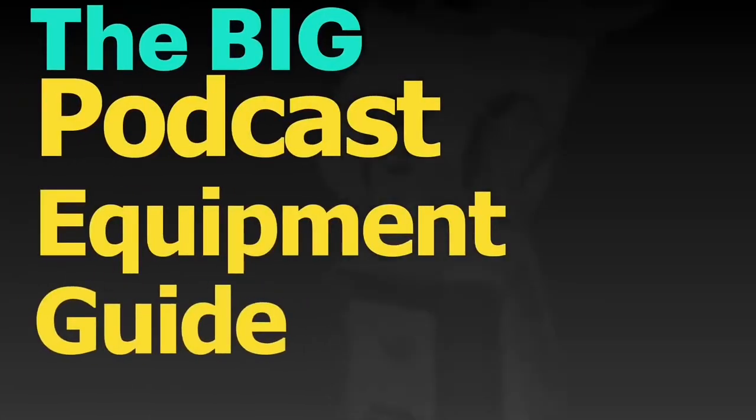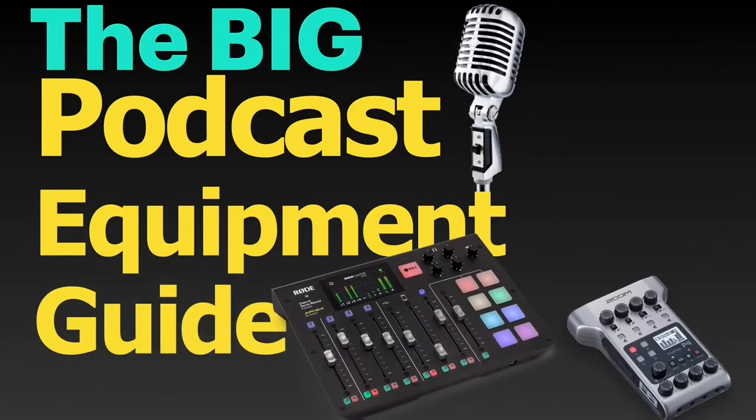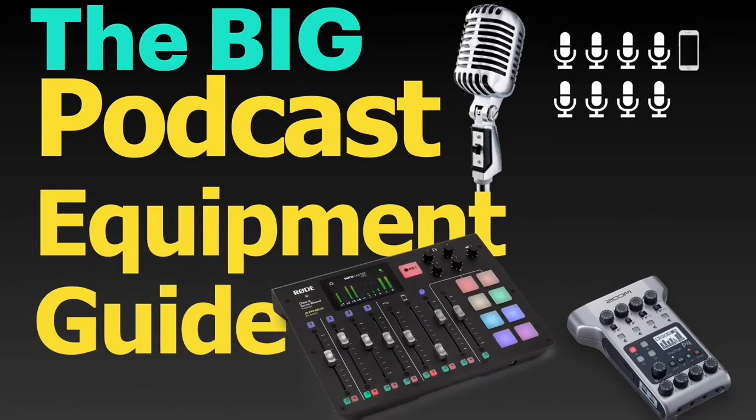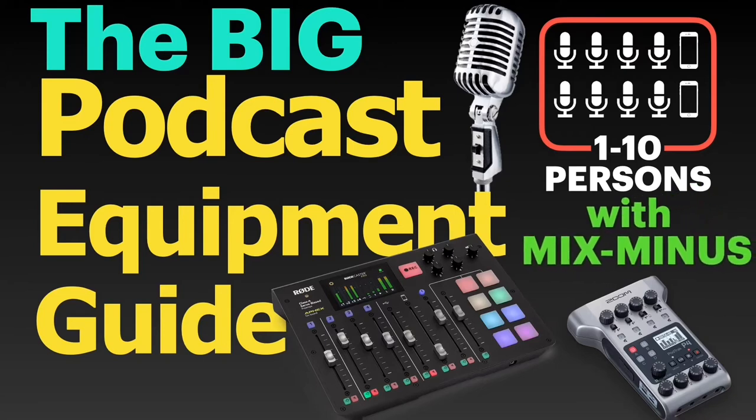Hello, and welcome to the Big Podcast Equipment Guide. This is a small series of videos where I will explain what devices you will need to record a podcast if you want to have 1, 2, 3, 4, 5, 6, 7, 8, or up to 10 participants, including up to 4 remote guests over the phone, or Skype, or Zoom. I will also explain how to set up phone interviews on various devices using the much-feared Mix-Minus. Let's get on with it!